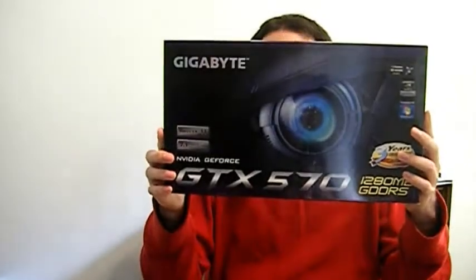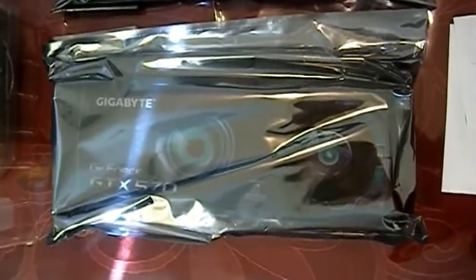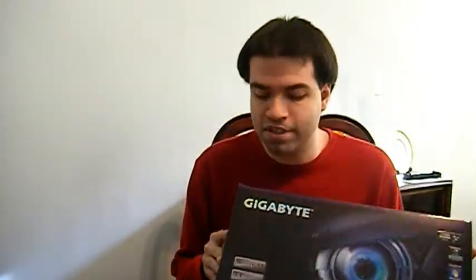Next is the GTX 570 with 1280 megabytes of GDDR5 RAM. I picked this over the 580 because I needed to save some money — the 570 was a hundred dollars cheaper rather than spending over 400 bucks for the 580. It's roughly the same performance. It has DirectX support, 7.1 surround sound, PhysX, Nvidia 3D Vision Ready support, and of course the SLI multi-video card connector.